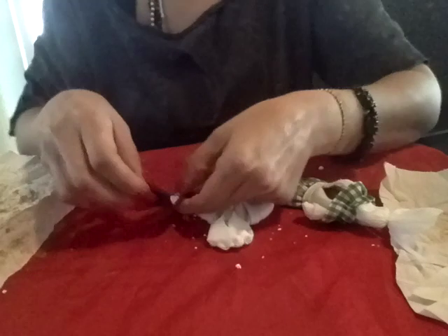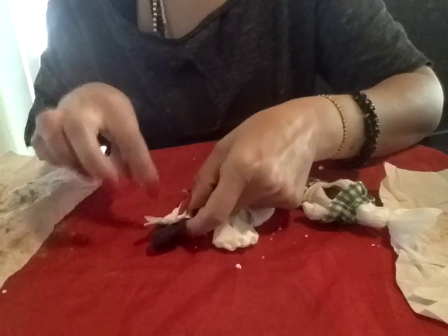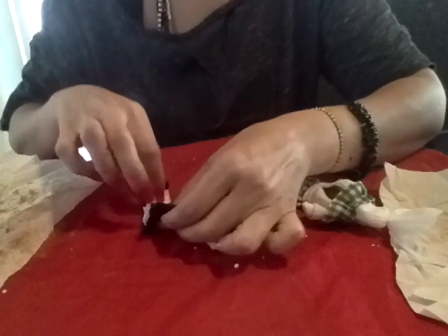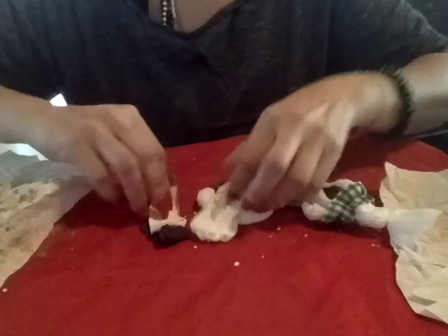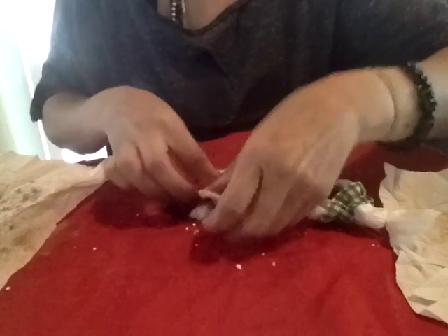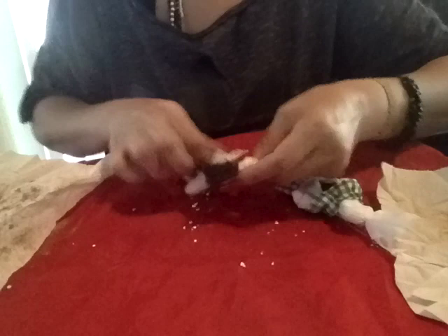On the guy, I have a piece of his underwear, semen from a tissue she sent, and his name and date of birth. And I'm going to stuff the doll with his things.